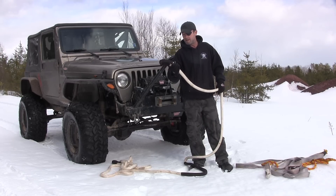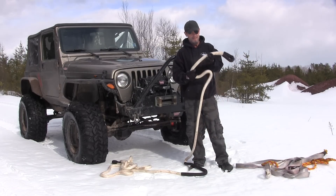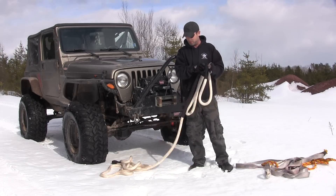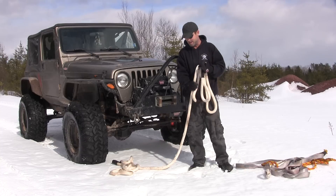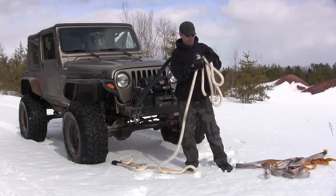He said it pulled him so softly it's like being pulled out by a big fluffy cloud. I got a kick out of that and I told ASR Offroad that that's what they should use for a model — it's like being pulled out by a big fluffy cloud.